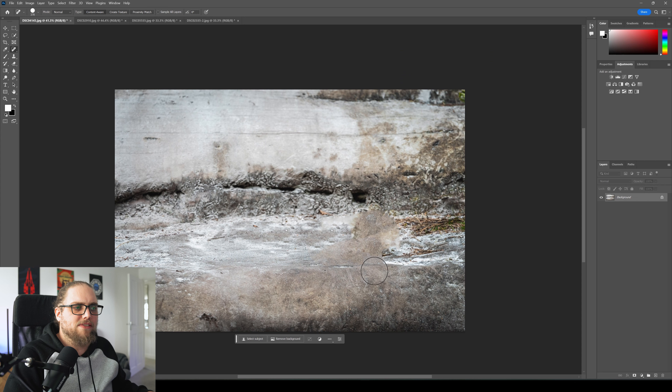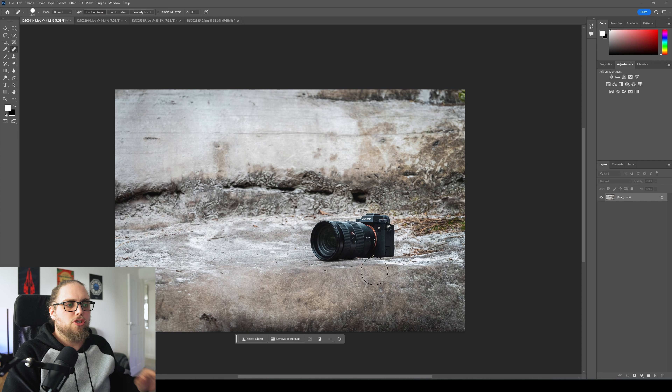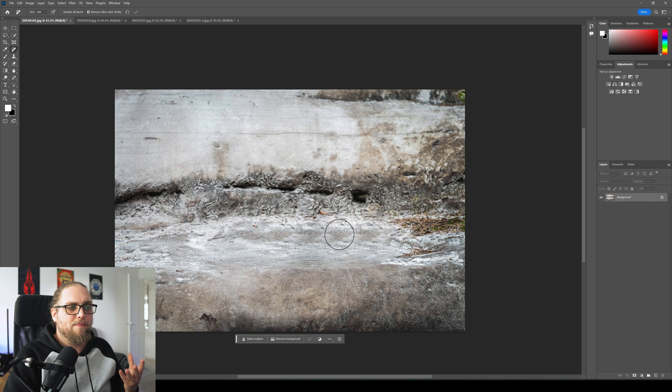We're looking at this new remove tool. You can find this tool up here on the left where the spot healing brush tool or the healing brush is — there's lots of things here, it's right there. You just left click and hold and go into the remove tool. It is an extremely useful thing. It works a lot like the spot healing brush tool, but let's have a look at exactly what it can do.